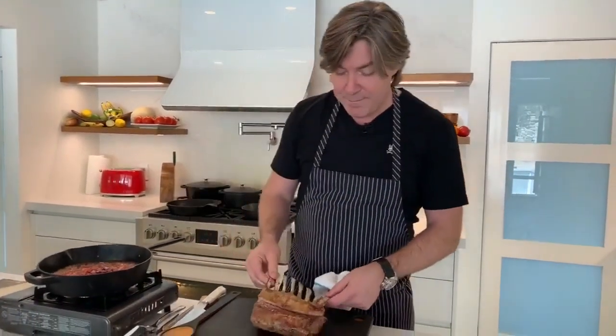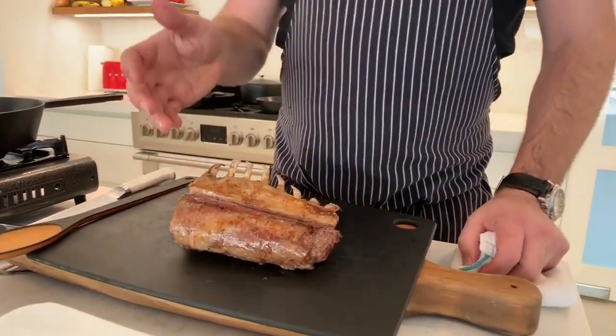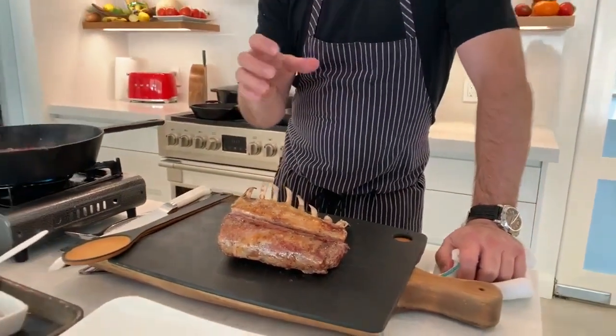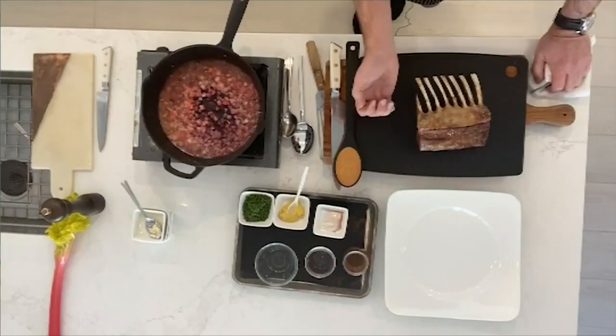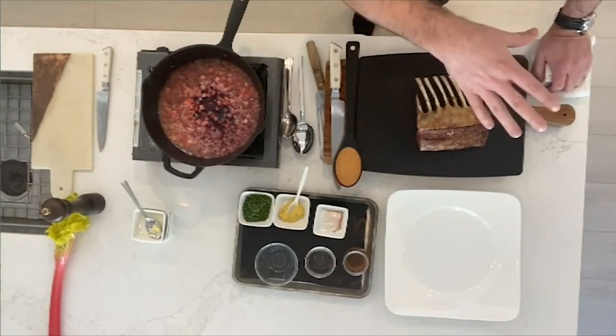My rack of lamb I couldn't roast in real time. The perfect way to roast a rack of lamb is to clean it down, season it, sear it on one side, sear it on the other, then roast it for about six or seven minutes, pull it out, let it rest four or five minutes. Then roast it again for seven or eight minutes until you get an internal temperature of 125°F, then let it rest one more time — which is where we're at now.